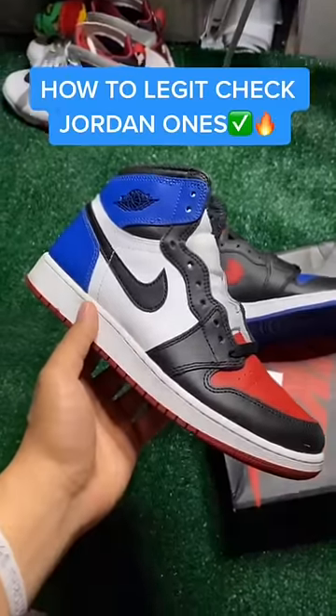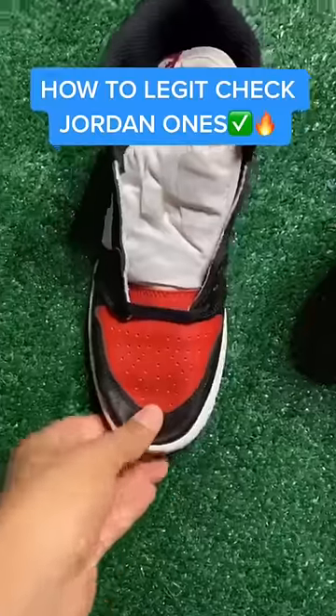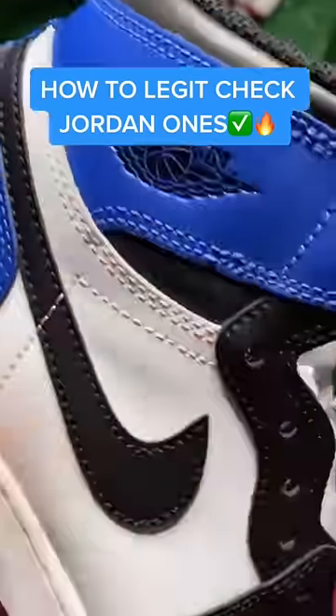TikTok fam, this is how you legit check Jordan 1s. On a lot of the pairs, the stitching will go past the swoosh logo and end like that. When you push down on the toe, you want to make sure it pops back up every single time. You want to make sure the stitching looks pristine around the whole shoe.